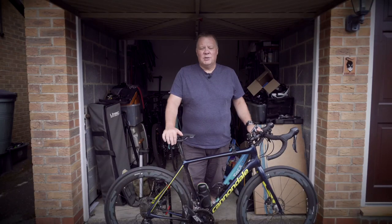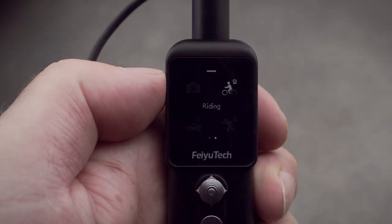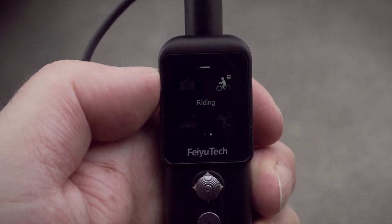So how do you use this camera to actually go out and film your rides? Well in theory it's all pretty simple and straightforward. You mount the camera head somewhere on your bike or on your person, you mount the camera body somewhere close to hand and you hit record. There's even a setting in the camera's menu specifically for cycling, although at this stage I'm still a little uncertain what difference that actually makes.